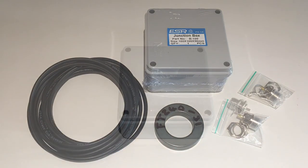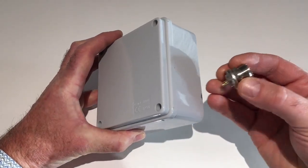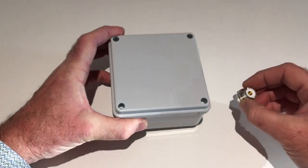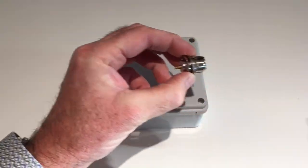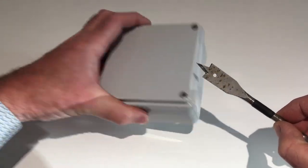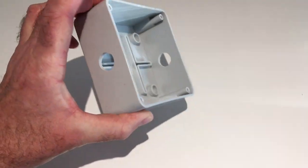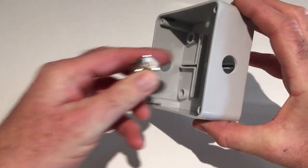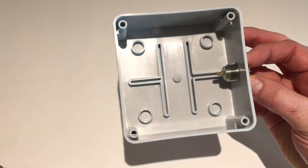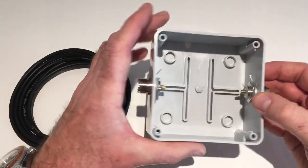One job to do is drill the box to accept the SO239 sockets, one on each side, roughly centered. The diameter needed is 16mm. They're very easy to drill through this plastic. There you go — box drilled, possibly one of the easiest drilling jobs you'll ever do. The SO239 just fits through and screws on the back.